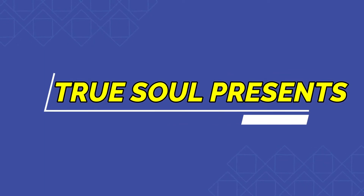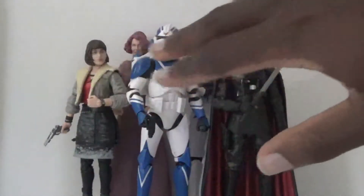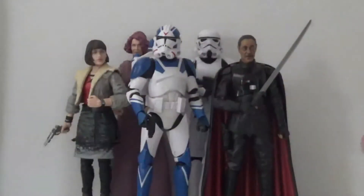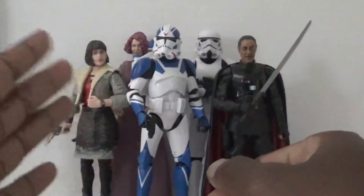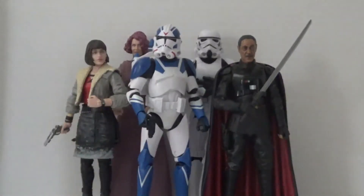Hi everyone, I'm True Soul and welcome back to another Star Wars Black Series collection update video. It feels like it's been a long time since I've done one of these — in reality it's only been maybe a month and a half. There's been a lot of other action figures I've been collecting lately and it's been taking a long time for a lot of my Star Wars pre-orders to get here. I have a new lineup today, and I'm gonna stop rambling — I'll have five action figures here.